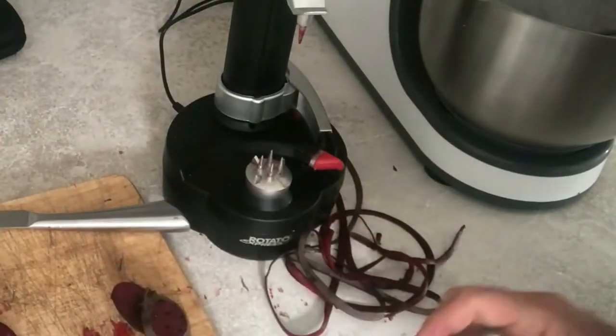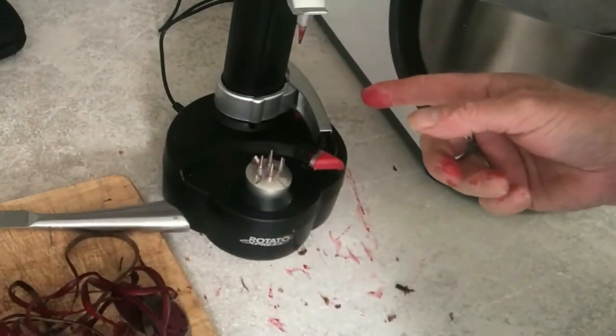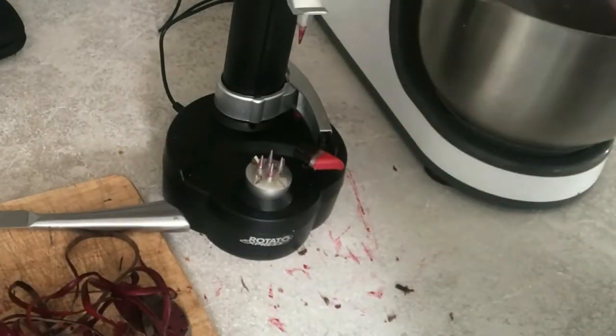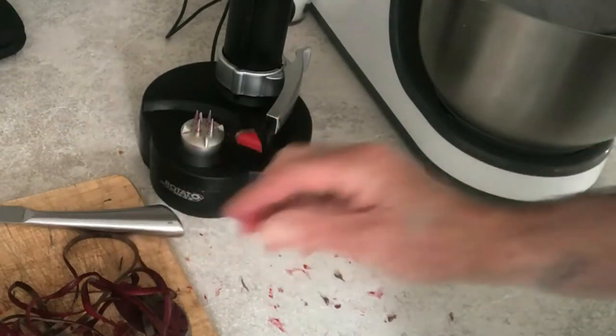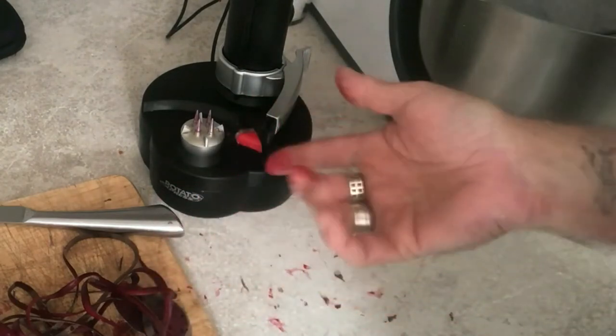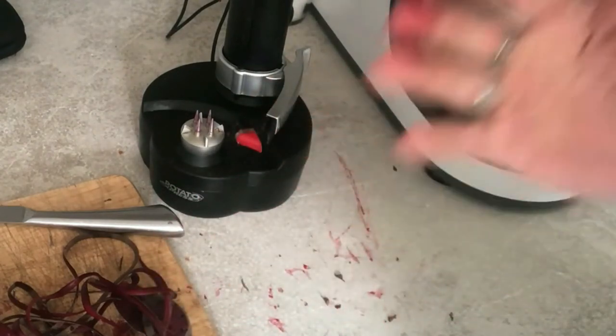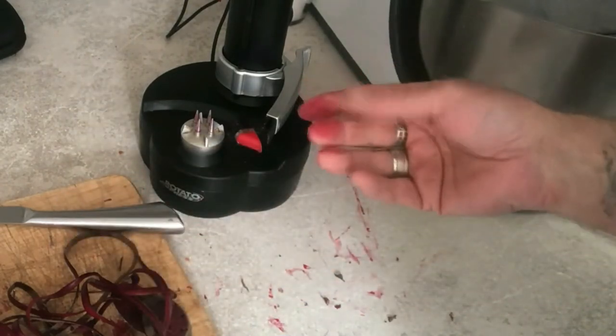Looks like it's worked! Wow, people talk up this little device — it's amazing, especially with beetroot. And then with potatoes, carrots — it does those too.